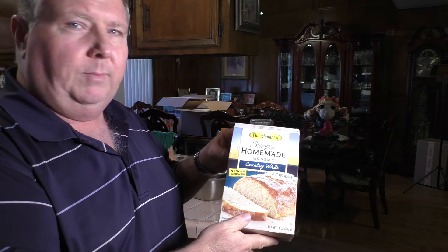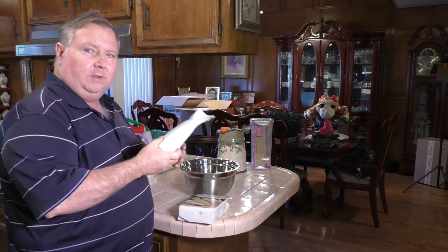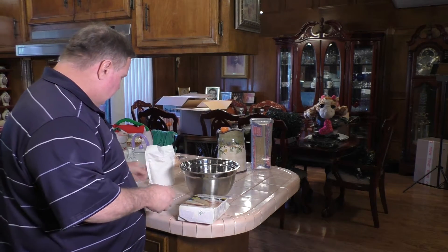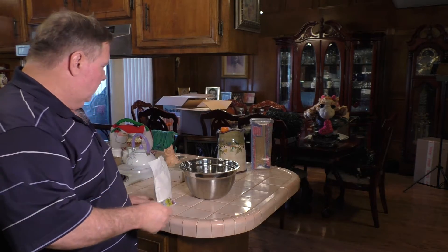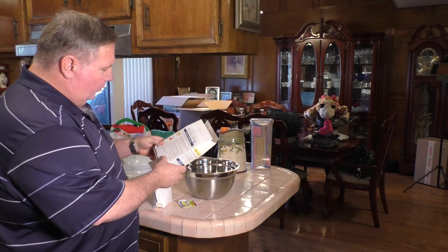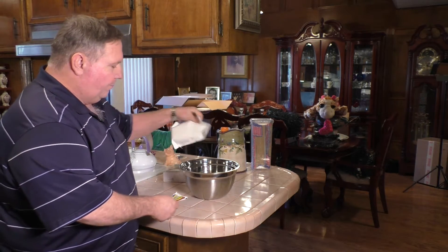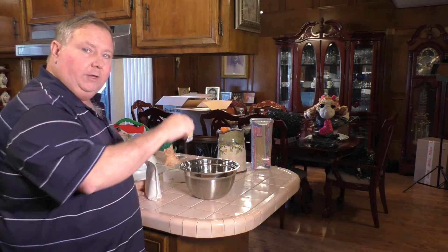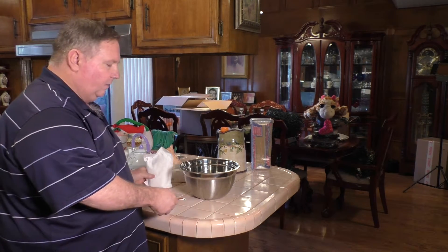What you get with this Fleischmann's Homemade Baking Mix is a package of flour and bread mix and a package of yeast. We're going to put the yeast in a cup of warm water — the instructions say between 120 and 130 degrees. We're going to get some water warmed up to about 130 degrees, dissolve the yeast in it, then put the bread mix in the bowl and pour the water and yeast in, give it all a good mix to make sure the yeast gets warm and activated.